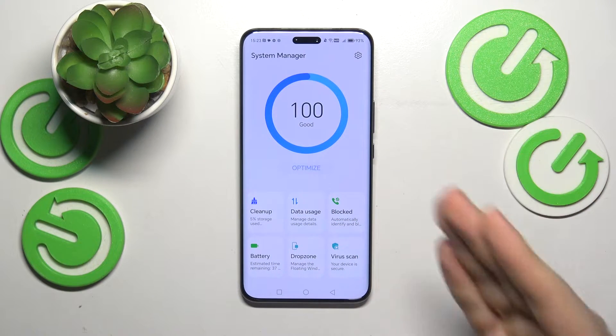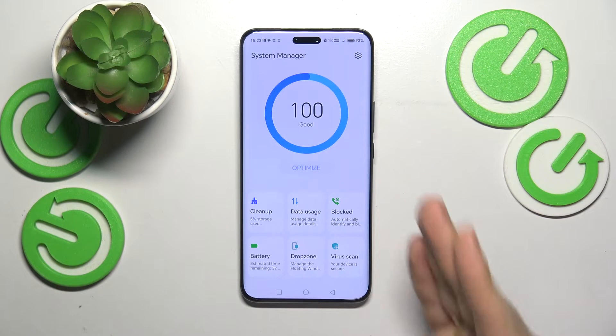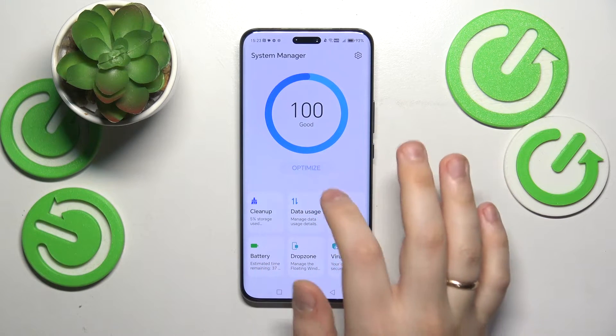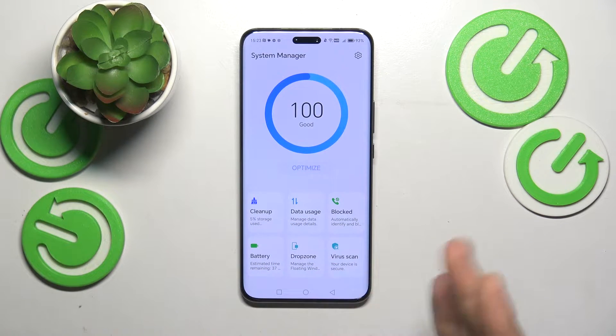This is the built-in tool from Huawei or Honor which allows you to maintain your system's health, efficiency, and performance. Once you launch this tool, start by tapping the optimize button and allow the system manager to optimize the overall system productivity. My system state is 100% good so there is nothing to optimize, but in your case you probably won't have your digits that high.